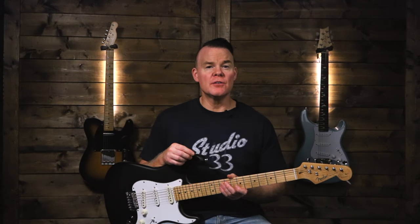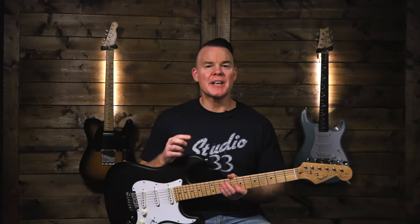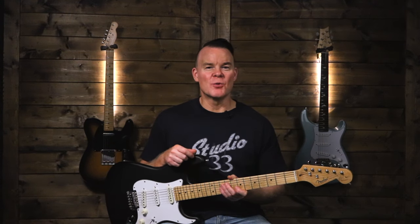If you have more tips on how to spot a fake Fender, leave them in the comments so the rest of us can learn. If you have a question about a Fender you've already purchased, leave that in the comments too and we'll try to help you figure out if it's legitimate or not. If you found this helpful, please hit the like button and subscribe to the channel if you want to see more videos like this. Thanks for watching — see you next time.